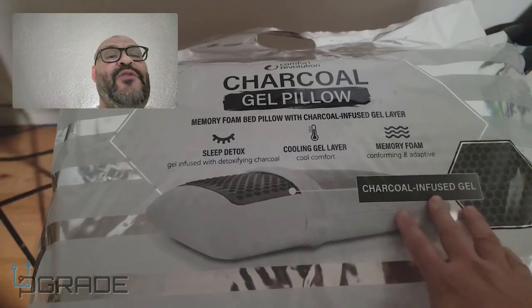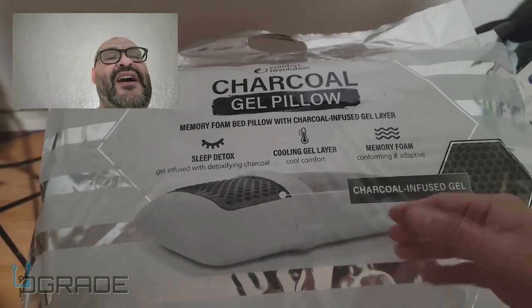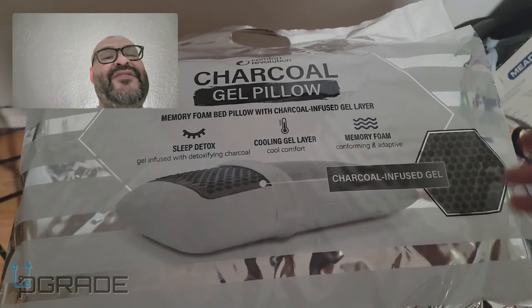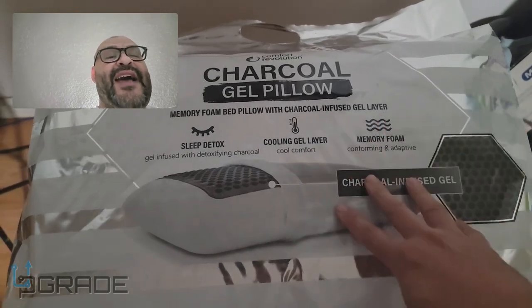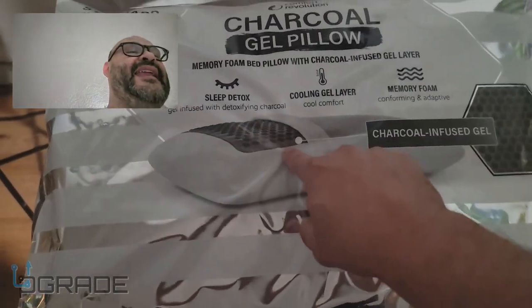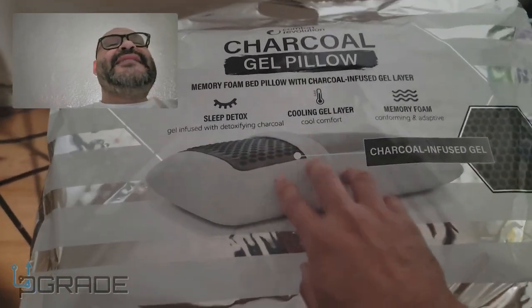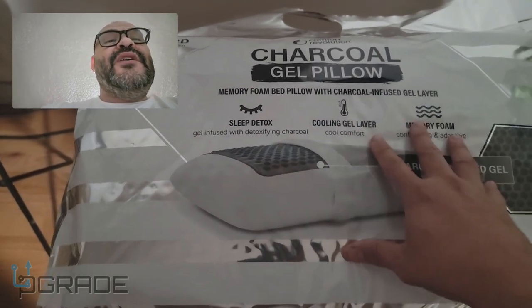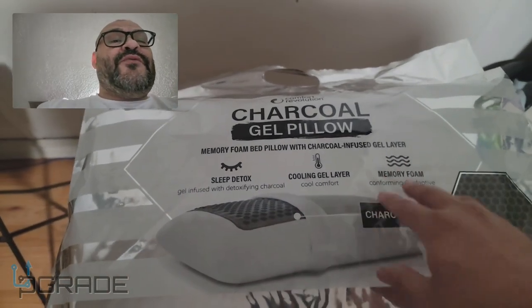We're gonna do a little test here. I can't tell you exactly how it is until a couple days later when I start using it, but for now I'm going to show you some of the features. As you can see there's a lot of padding in the foam, and it has a detoxifying charcoal gel infusion.